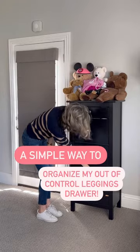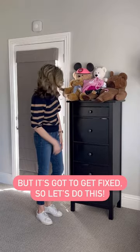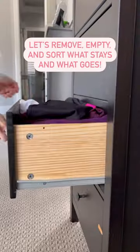First up, my overcrowded and out of control leggings drawer. Y'all, this got really out of hand and I'm kind of embarrassed about it, but it's gotta get fixed. So you might as well join me for this journey. Let's do this.